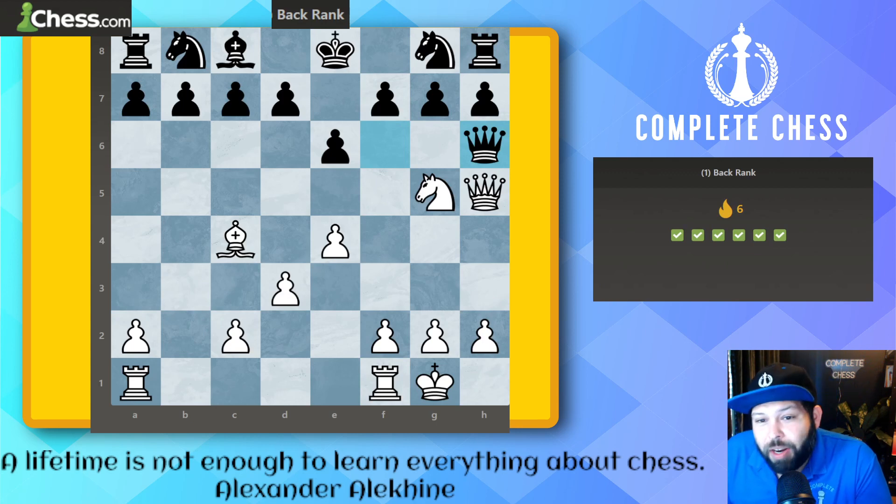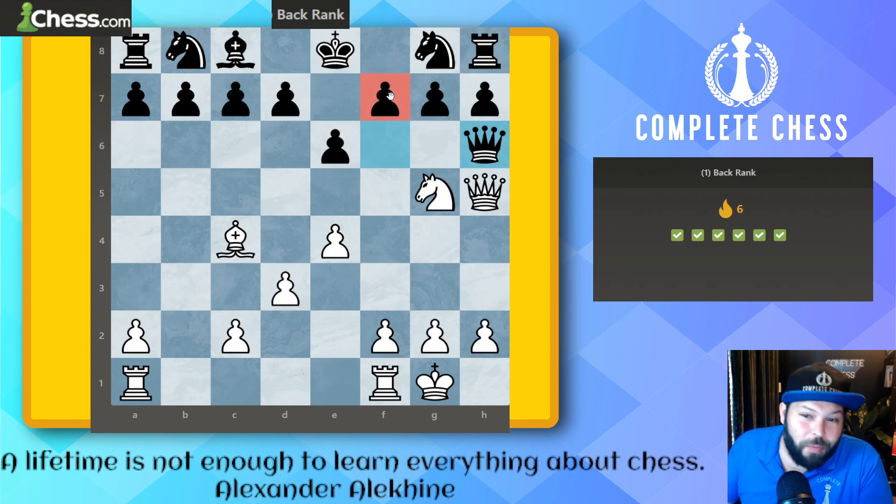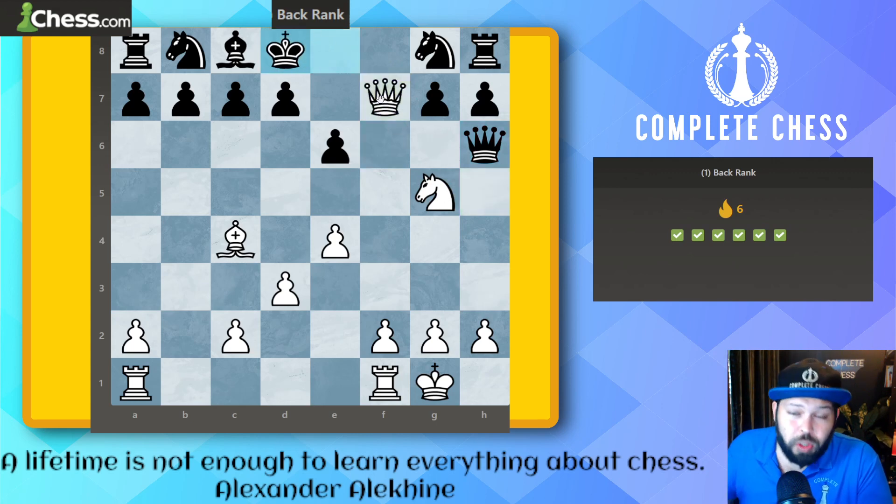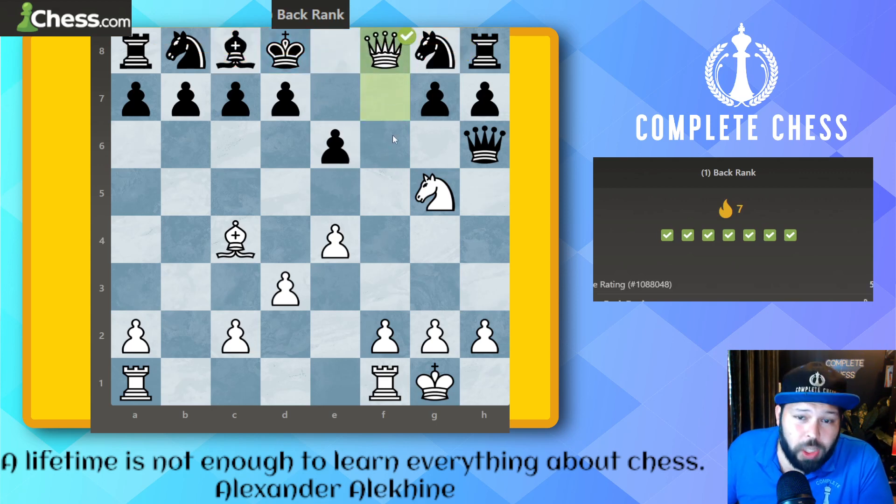This is a nice one on the good pattern side — you might say it doesn't look like a back rank situation because there are so many pieces on the board. But we can get the back rank because of the weak f7 square. The knight and queen are able to do this: the first check is queen takes on f7 check. It's always good to lead with the queen. Now with the king on d8 and black having failed to develop their pieces, the back rank is weak — so we play queen to f8 for mate.